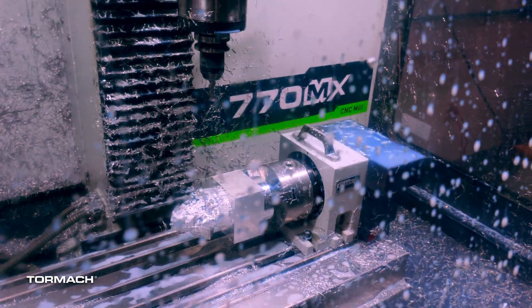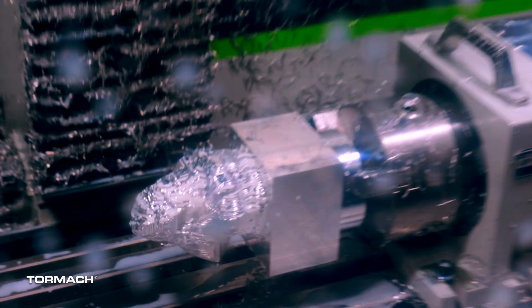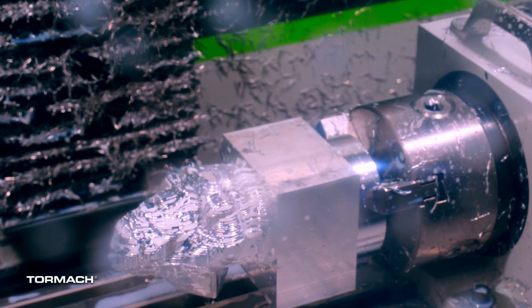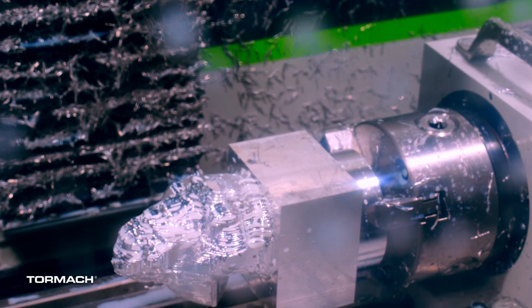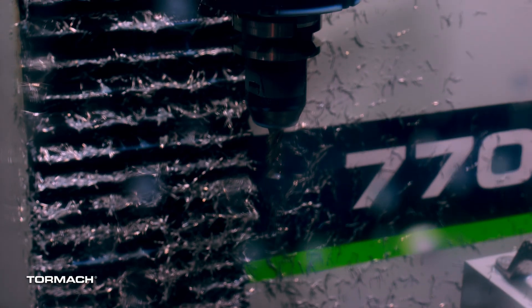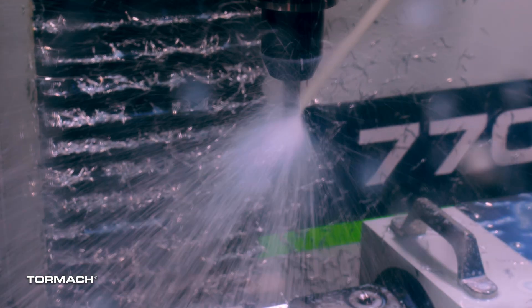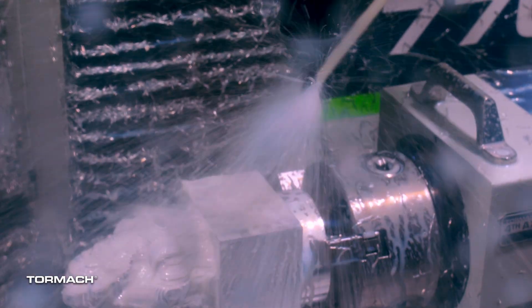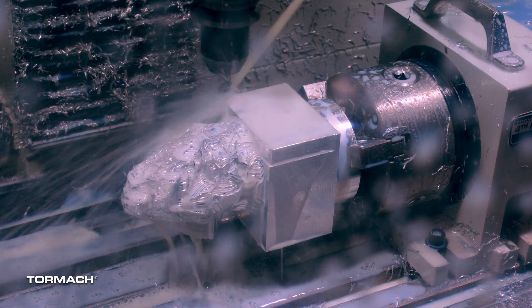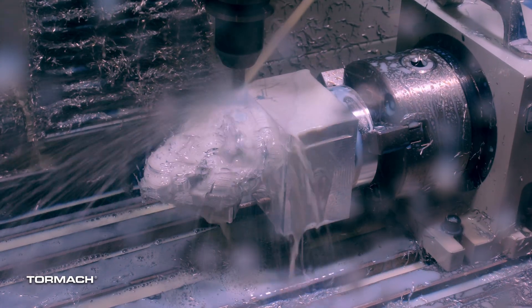Now that we've got the first couple inches cleared off, I'm going to get around his ankles and everything. This roughing strategy is just going to work for a while and bulk out the rest of the material and get us pretty close to that model. Just like before, I'll walk it in nice and slow to make sure everything checks out. I'll probably be able to run this one up a little harder since it's so close to the chuck.